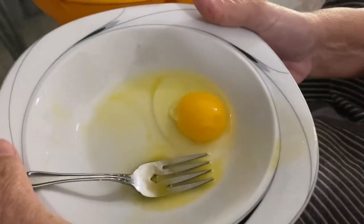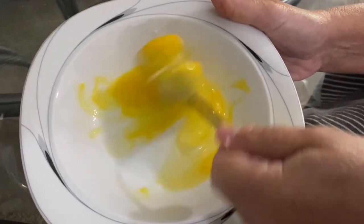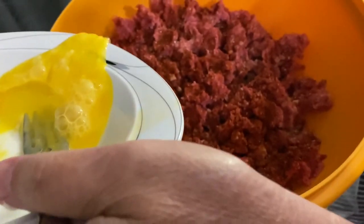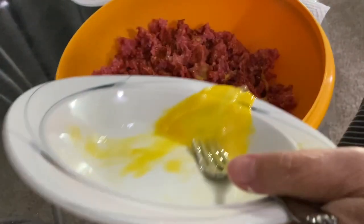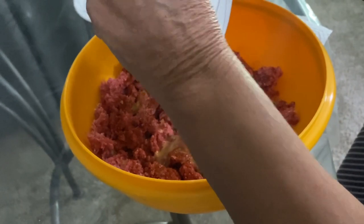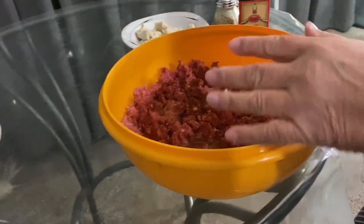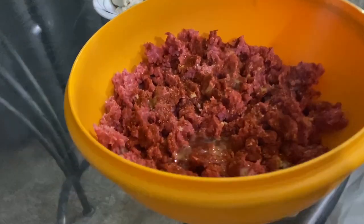Same thing — we're going to do the egg. Beat it lightly, then just pour it over. Don't put it all in one spot — try to get it all over. When you mix it, that's why you try to distribute it all over. If you have a clump of egg in the middle when you go to mix, it's harder to mix. That makes sense.